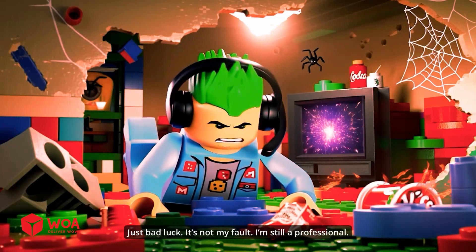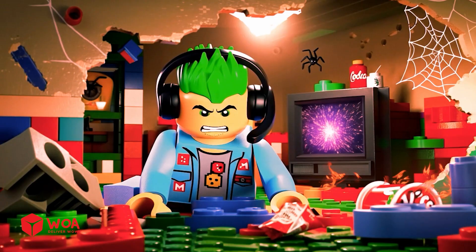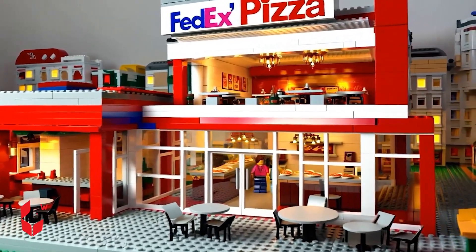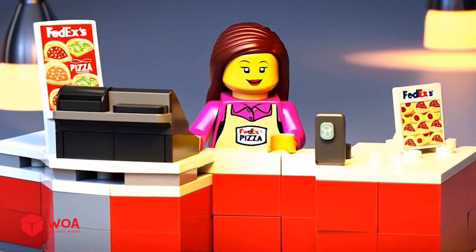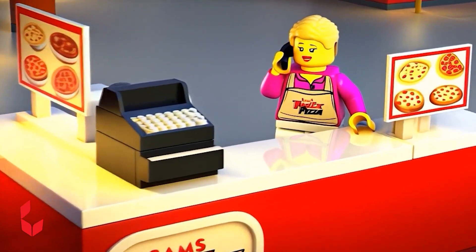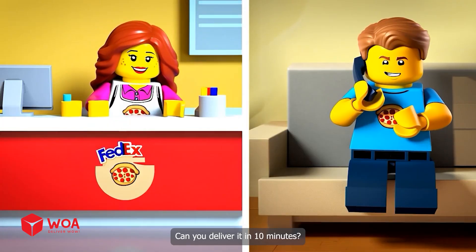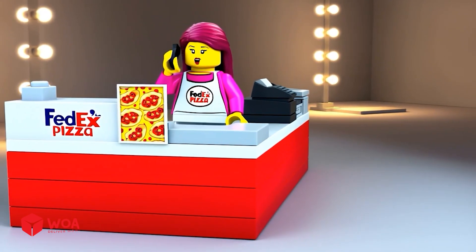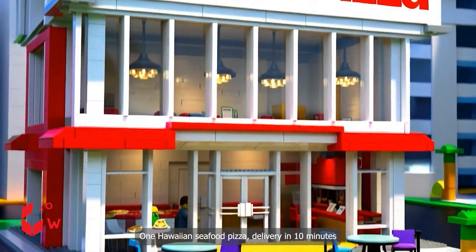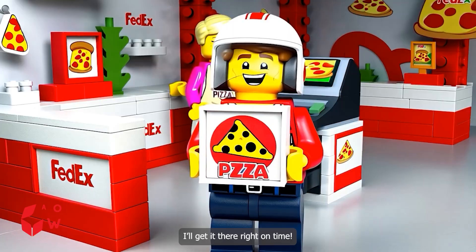Just bad luck, it's not my fault. I'm still a professional. Hello, what can I get for you today? I'd like one Hawaiian seafood pizza. Can you deliver it in 10 minutes? Got it — one Hawaiian seafood pizza, delivery in 10 minutes. Thanks Sam, I'll get it there right on time.